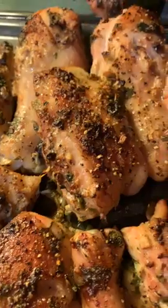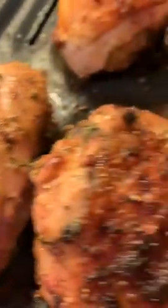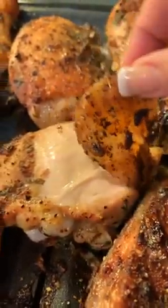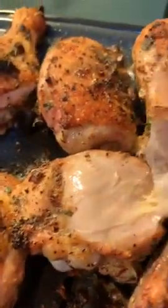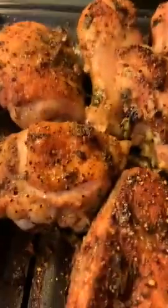I put olive oil, garlic — a lot of garlic — some seasoning salt, pepper, Italian seasoning, and cilantro, and I rubbed it all over the chicken. As you can see, it's even crispy! Look at this guys — oh my gosh. You can see a little piece of cilantro right there. Look at that skin!